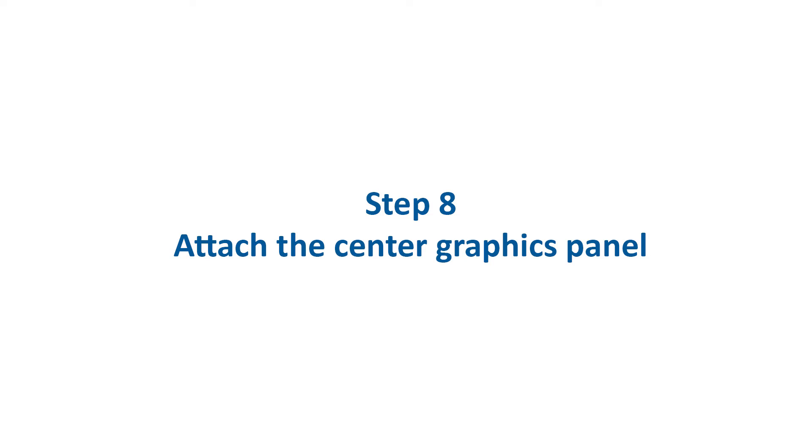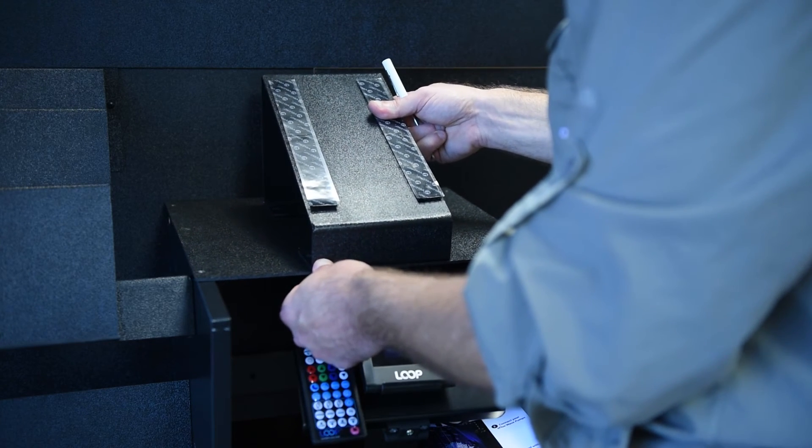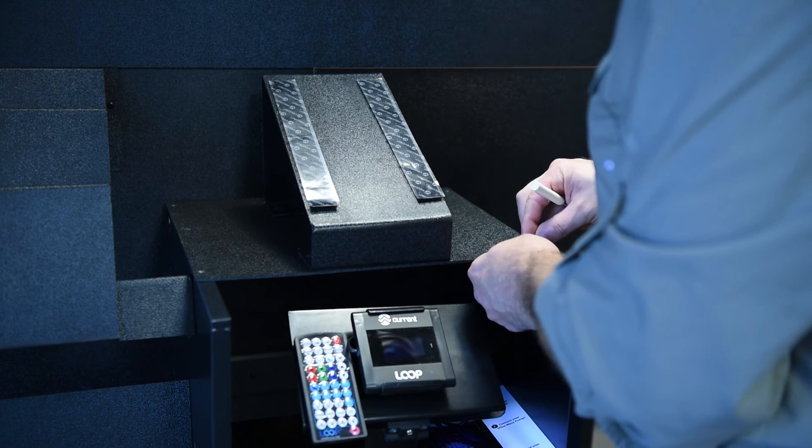Step 8: Install the front graphic support to the main display using hardware pack 8 and a small Phillips head screwdriver.